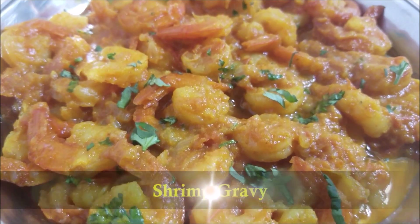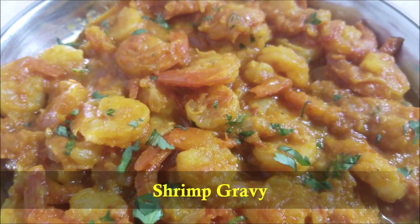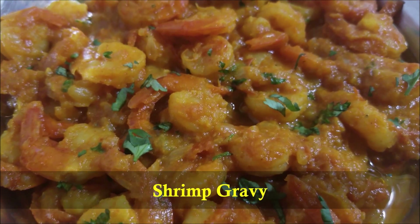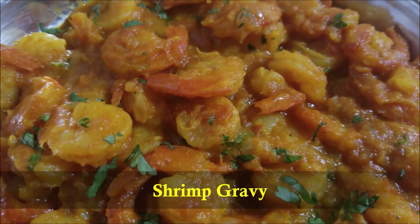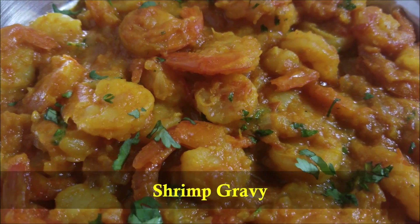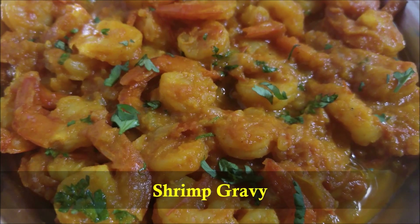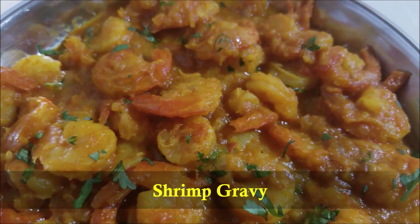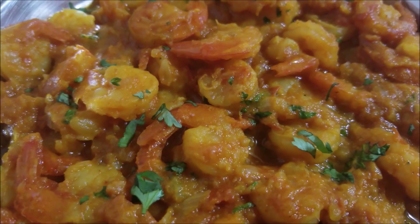Hello everybody! Today in this video I'm going to show you how to make shrimp gravy in the Instant Pot. This shrimp gravy is richly flavored and the spices complement the shrimp very perfectly. This will be ready in 20 minutes — it's super easy, made all in one pot, and packs a ton of flavor. So let's get started!